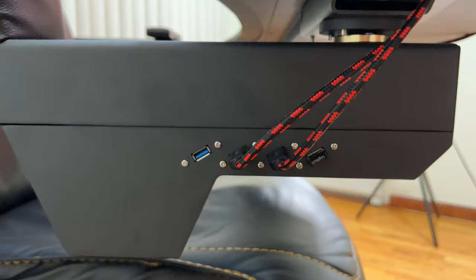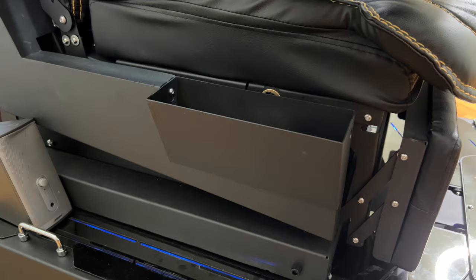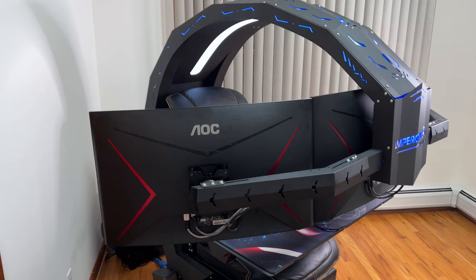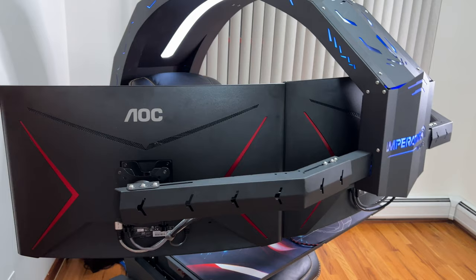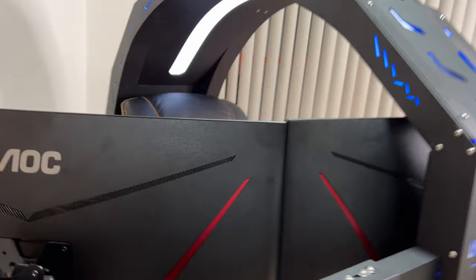I think that covers all we have for this chair. There's also another compartment here where you can put your stuff. I'll try to include the unboxing video at the end so you can see what you'll get when you order this gaming chair workstation. If you have any questions or are thinking about purchasing it, put them in the comments and I'll do my best to answer.